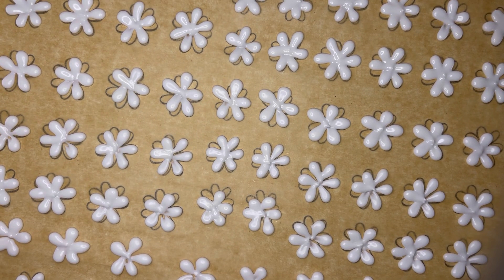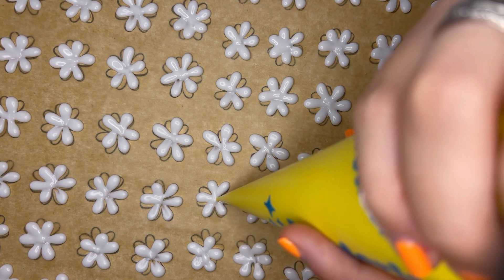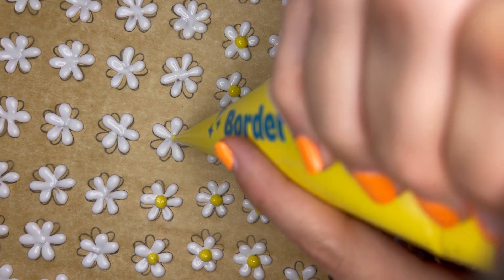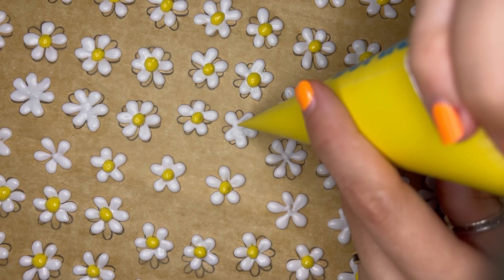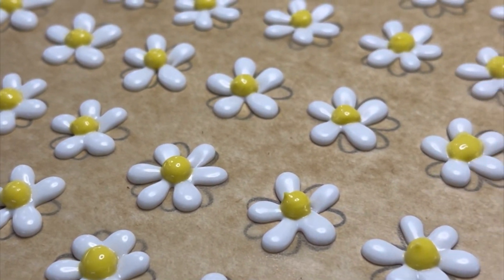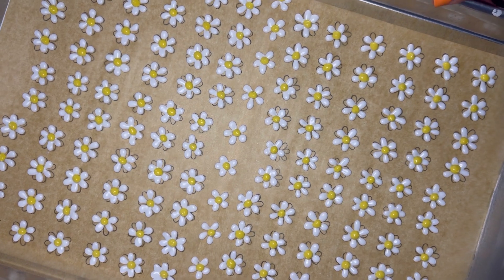Once all of the daisies are piped, I go in with some yellow icing and add a dot right in the middle of each of the petals. And now we have our first tray of transfers complete, so we're going to move on to the little baby daisies next.